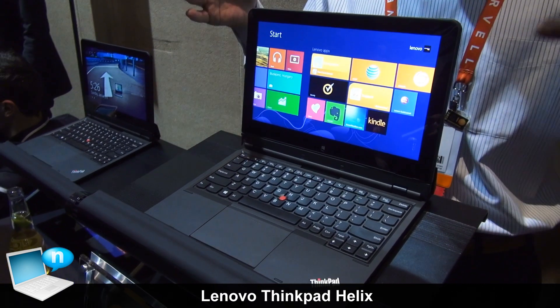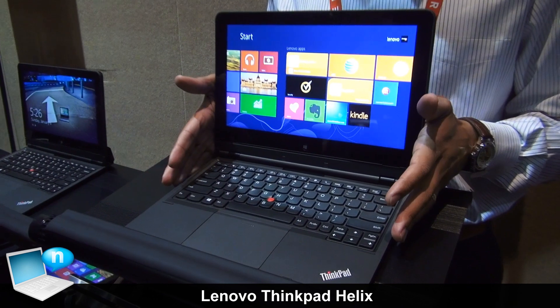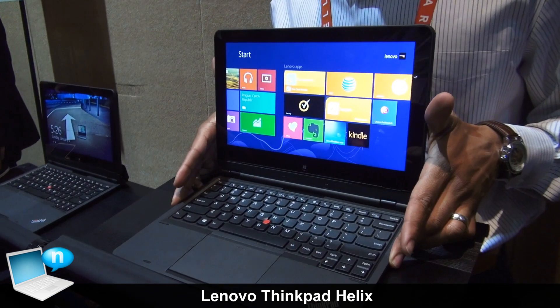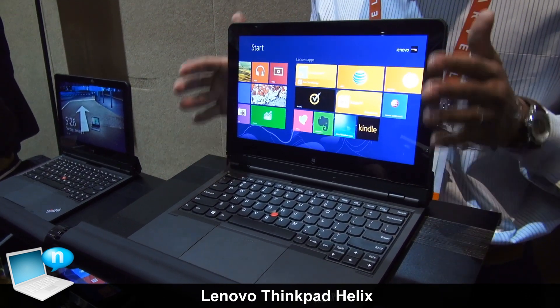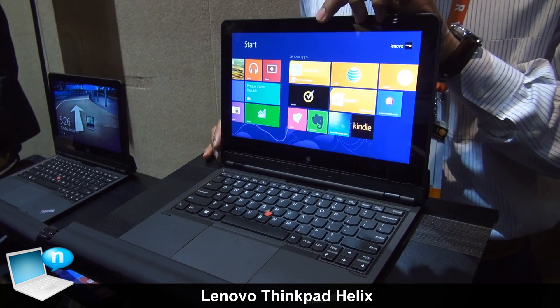I'm Richard with Lenovo, here to introduce the new ThinkPad Helix. Three things I want you to know about this device. Number one, it's a full up to Core i7 Ultrabook — up to Core i7, up to 256 gigabytes of SSD storage, up to 8 gigabytes of RAM. It's the same level processors that we put in our X1 Carbon and our other Ultrabooks.